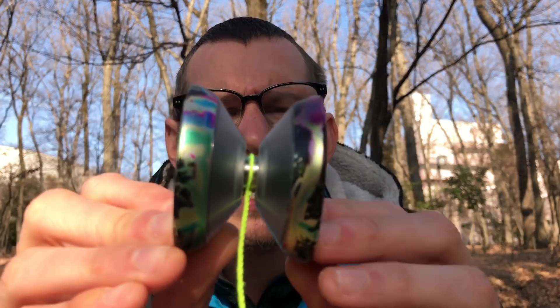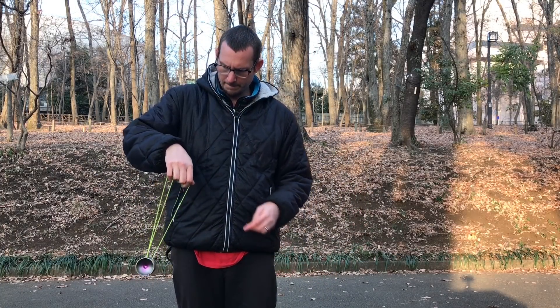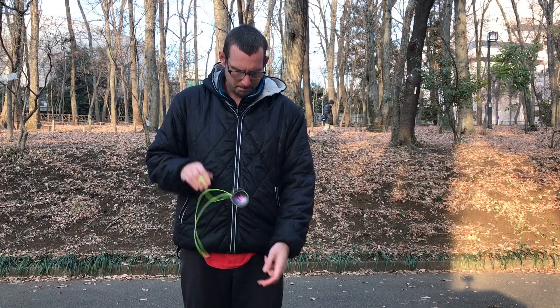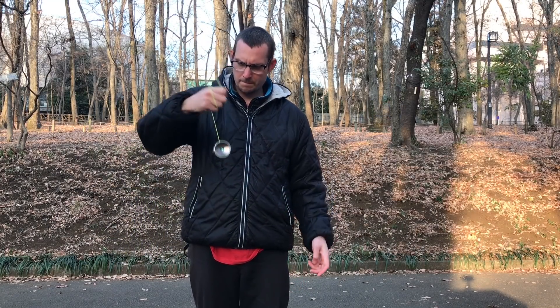The V shape makes catches on the string extremely easy. It's not narrow by any means, so it's very easy to get the string in here. There's no sense of anywhere the string could catch — it's just really nice and smooth down to the gap. So catches are no problem on this thing. Slacks, whips, all that stuff. Hops between different strings have been really simple with this.